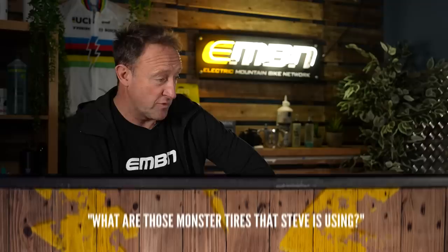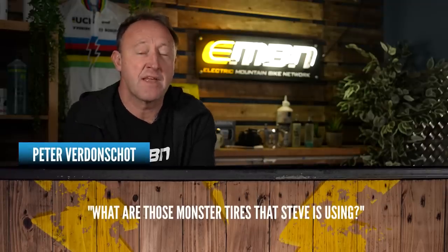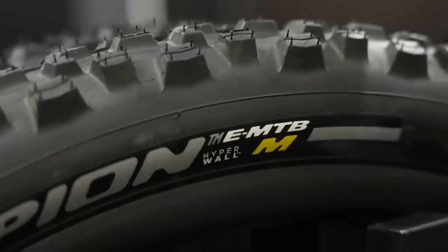We've got a fantastic question on this week's show as our main topic - what's the best lightweight long range e-mountain bike for around about 5,000 pounds? But before we get into that, a question from Peter Verdonshot who asks what are those monster tires that Steve is using. Pirelli are actually a new partner on EMBN and we've been using the 2.8 Scorpions.